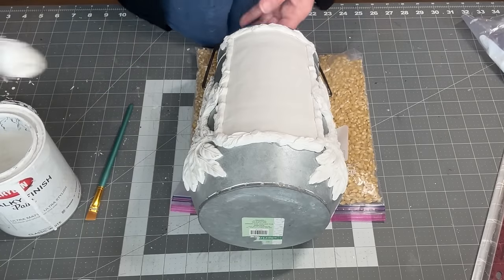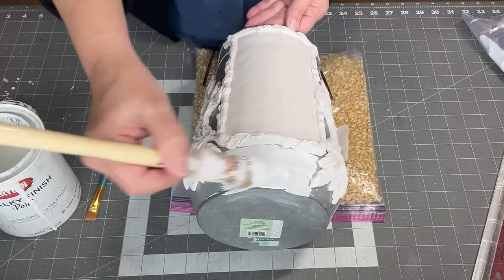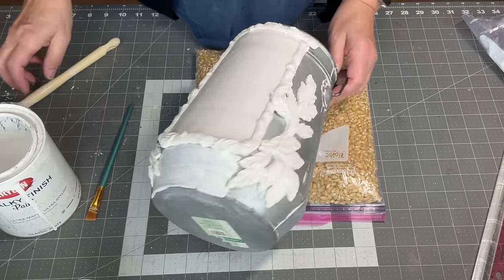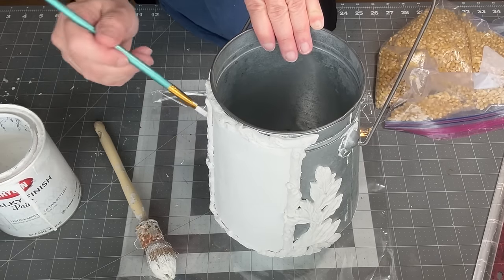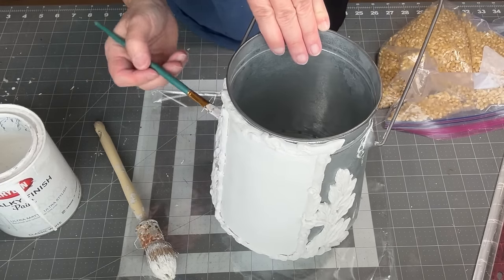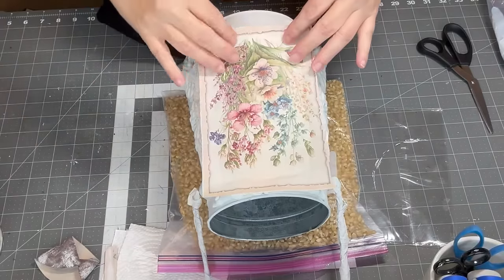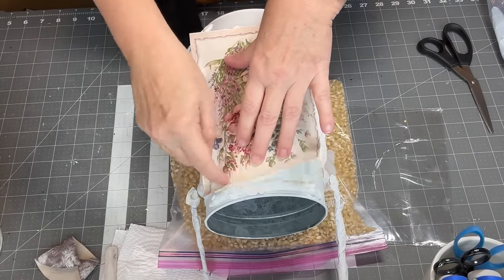Next I gave it two coats of paint. After the paint was dry, my original idea was to stamp a design onto the clay.